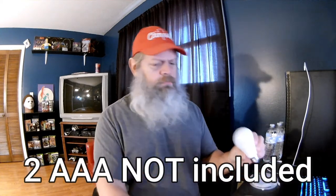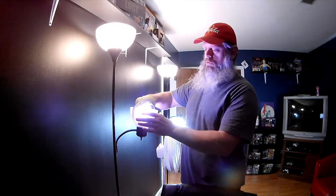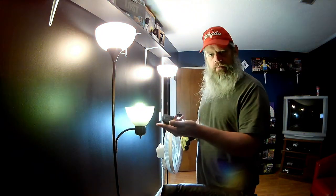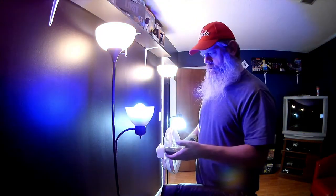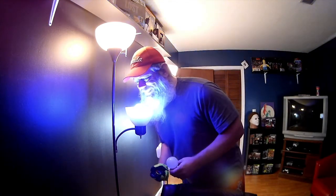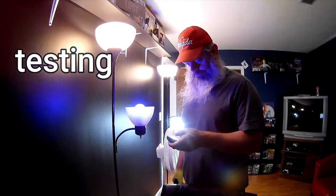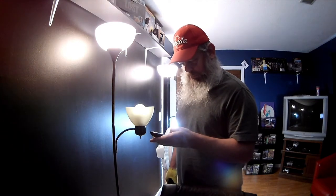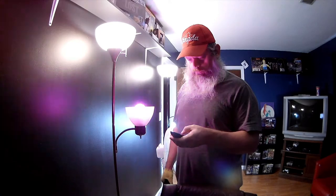No batteries. Alright — found some batteries. Let's put one bulb in over here and see what happens. Pretty — glowy. Oh, you just have to touch it. I'm a blue kind of guy — blue. And I do have two of them, so that's kind of cool.